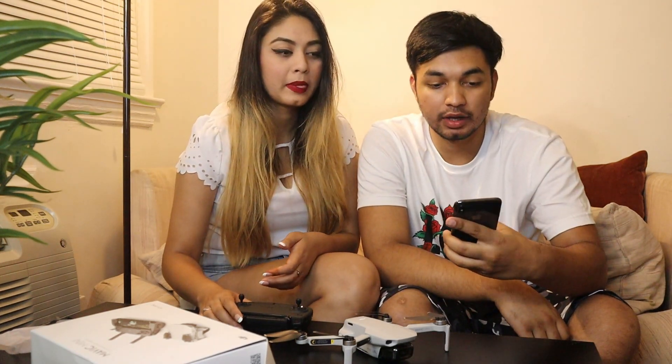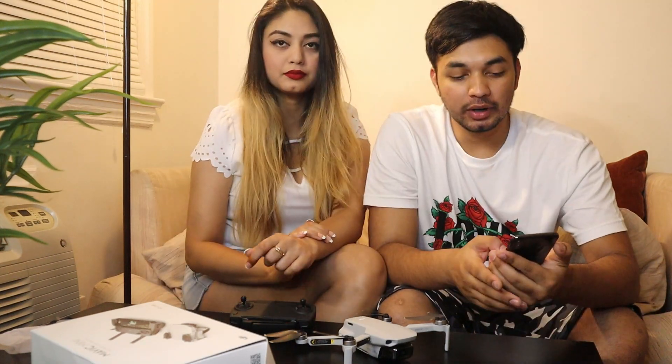I'm probably going to be in the video, you're probably going to fly. I have also downloaded the DJI app so that I can control the drone.